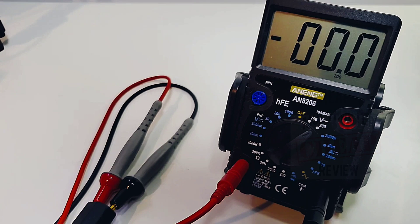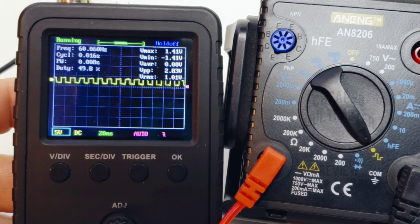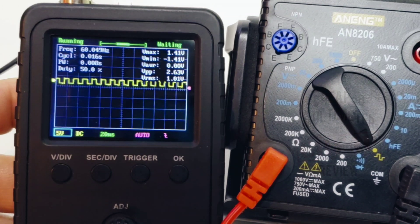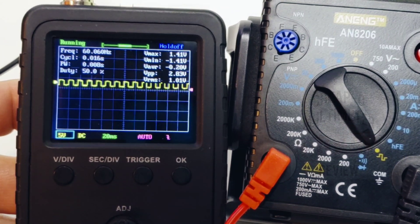AC voltage is next: 120 volts plugged into the household mains — boom, 120 volts, spot on. I have it hooked up to the signal generator output on the AN8206, and it is doing a fine job: 50% duty cycle, nice-looking square wave, and all seems to be good in Anning land.